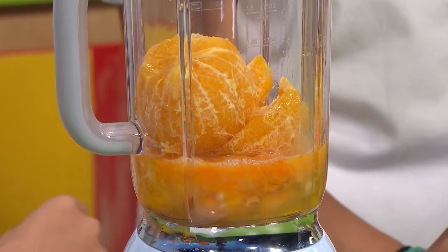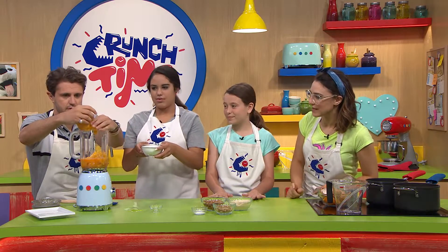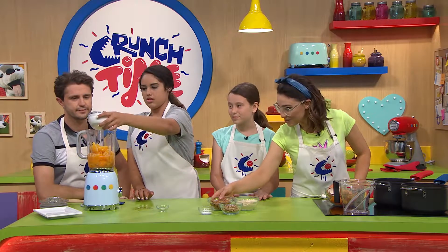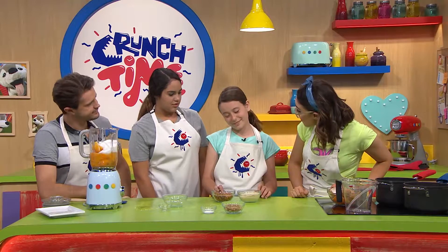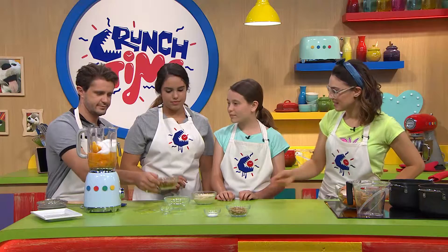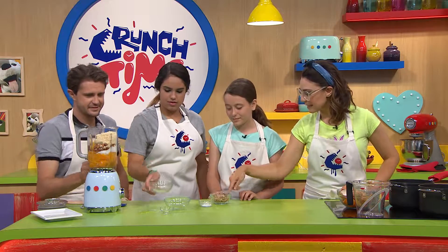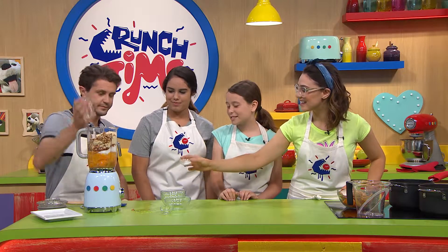Now let's talk dry ingredients. We've got some sugar — pop that in. Depending on how sweet your oranges are, you can adjust that. Then these almonds: it's called almond meal, which is just milled down almonds until they act kind of like a flour — pop both of those inside the blender. And then these walnuts; you can use whatever nuts you've got in the pantry. And finally, a bit of baking powder in the top. Now let's whizz it all up until it's nice and smooth.